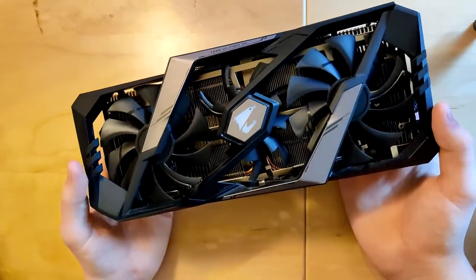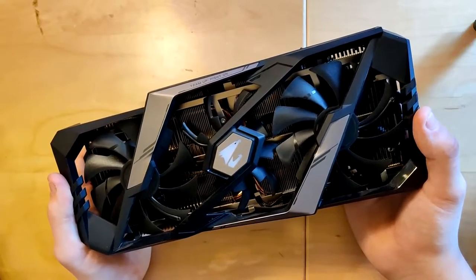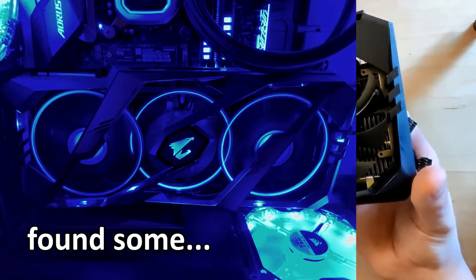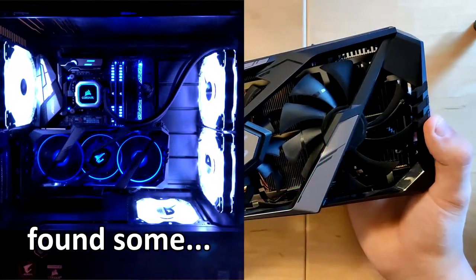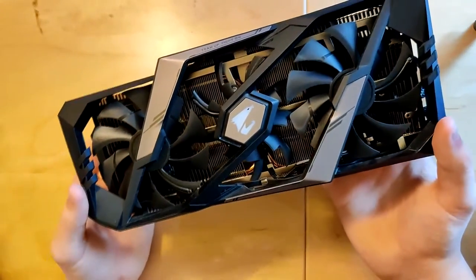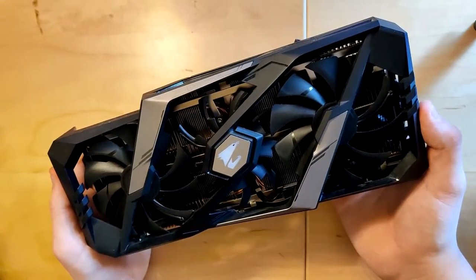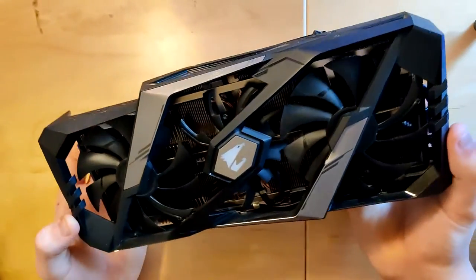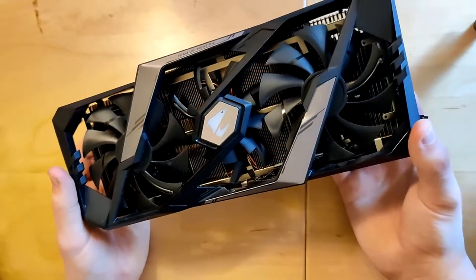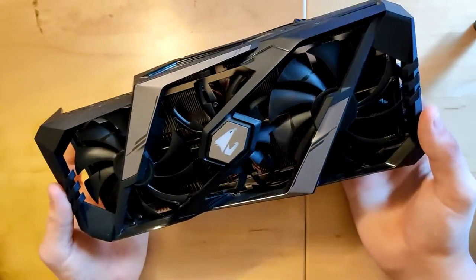Here we have the heatsink of the RTX 2080 Ti Aorus Extreme. I'm just going to say this is my favorite heatsink from that generation — it looks so good. I might be able to find some pictures I took with the card having this heatsink still. It just looks phenomenally good in my opinion, and I actually kinda regretted moving to the water block I'm using right now.